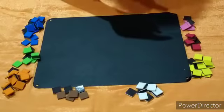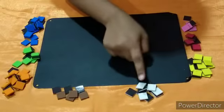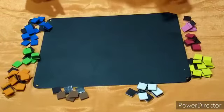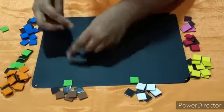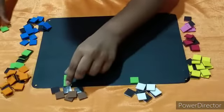So the colors we have are: white, pink, red, yellow, white, brown, orange, green, and blue. So these are the colors. Let's make the table — place one in the middle and put another block.